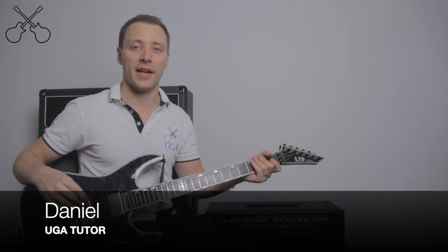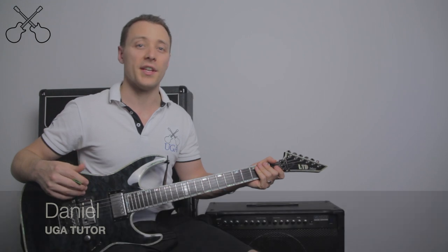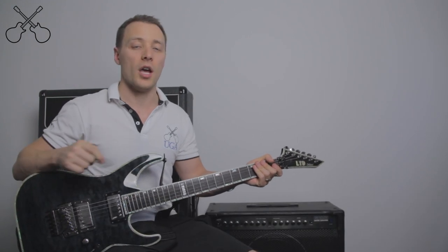Hi, this is Daniel from the Ultimate Guitar Academy, and I want to take a quick moment to tell you everything you need to know about your electric guitar.